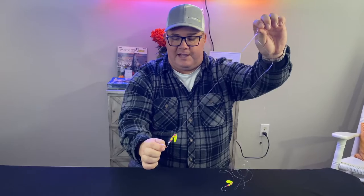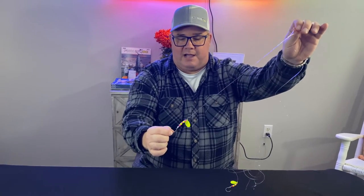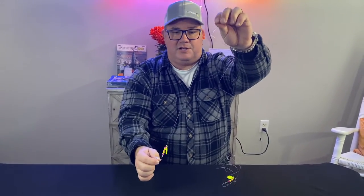Terrific inshore bait for fishing for flounder, drum, trout, rockfish — you name it. Really, really great rig for inshore fishing.